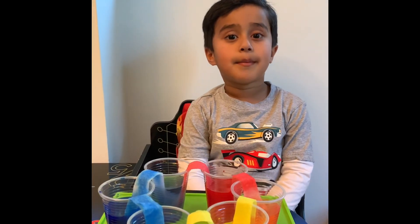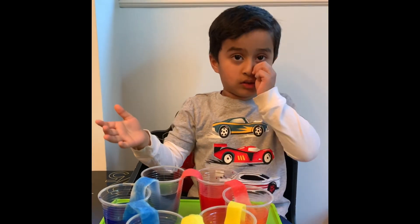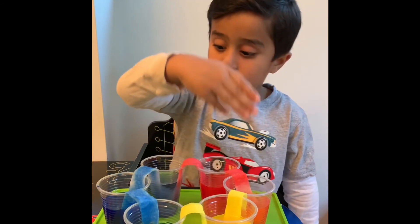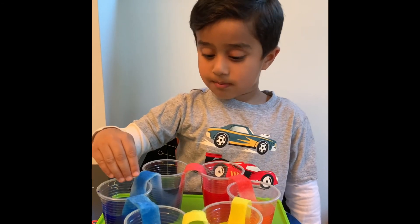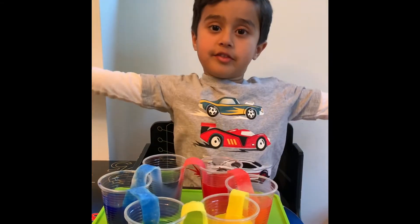I came back after 3 hours and look what you see. Red and yellow make orange. Yellow and blue make green. Blue and red make purple. All the colors of the rainbow.